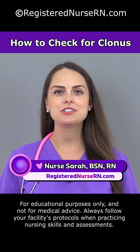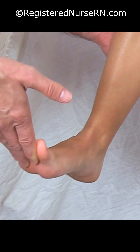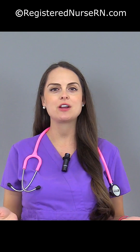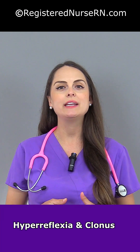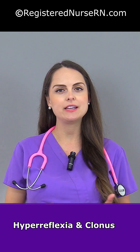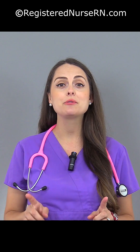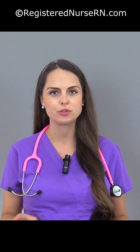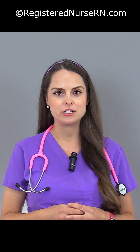You're going to see a demonstration on how to check for clonus. In our previous review, we talked about preeclampsia, and two of the things we stressed in that lecture was that we needed to check for hyperreflexia and clonus — specifically ankle clonus — because if those two things are present, it indicates that our central nervous system is really stressed out and there's a risk for seizures.